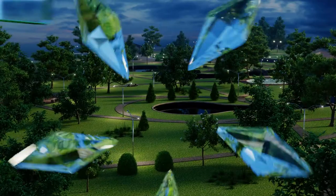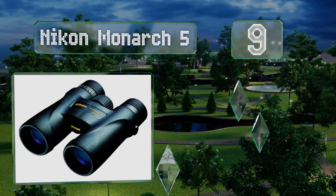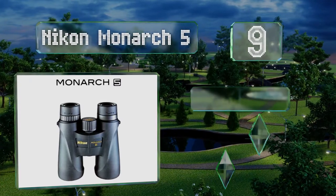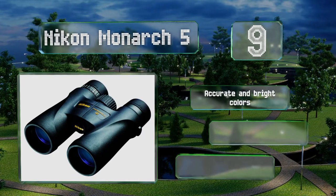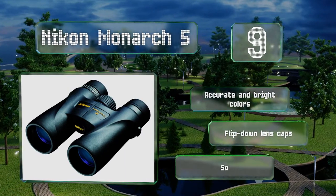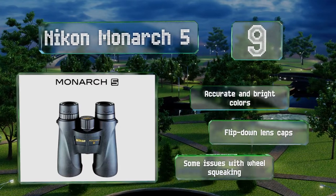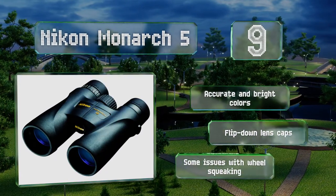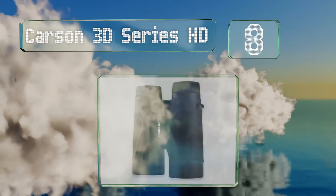At number nine, for all their clarity and durability, the Nikon Monarch 5 are surprisingly compact and light, weighing in at an admirable 21.6 ounces. That said, the field of view at 1,000 yards is only 261 feet, which is definitely on the smaller side. These deliver accurate and bright colors and are equipped with flip-down lens caps, but there are some issues with the focus wheel squeaking.